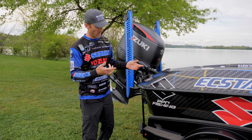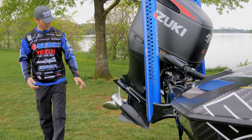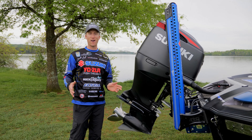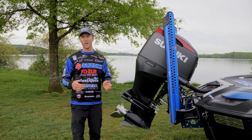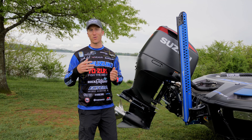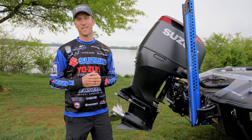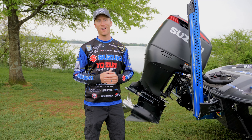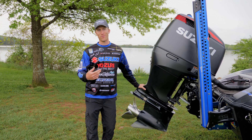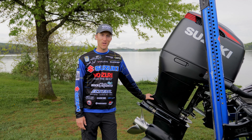We just got back from the Sabine River. We got some battle wounds here — tore up some decals, sandblasted the lower unit. The Sabine River is a really dangerous, windy river in Texas. We literally just got back from the Elite event down there, and I was running like an hour and a half, really just put this motor and boat to the test. Super thankful with how everything held up. This Suzuki lower unit is just rock solid. I really don't want to mention how many logs and sandbars I hit, but it definitely stood the test.